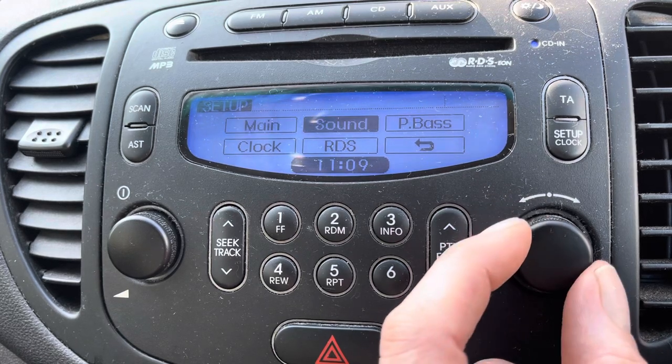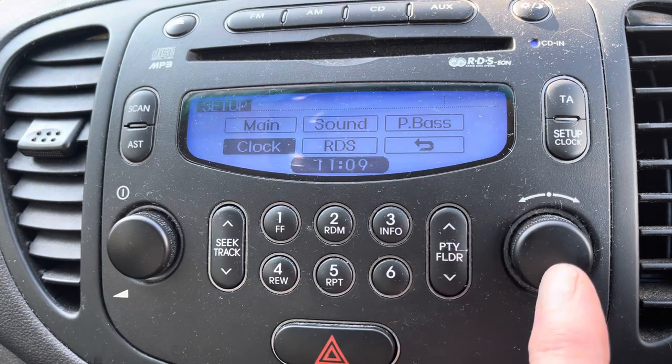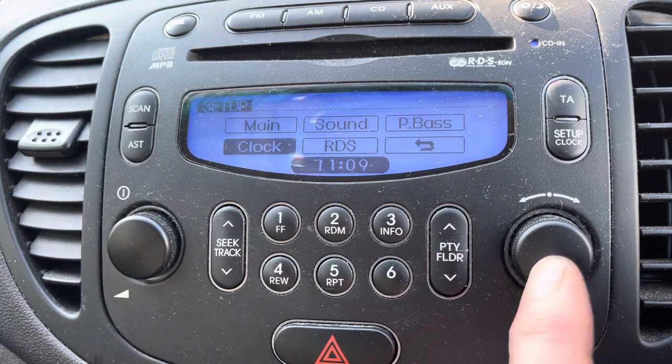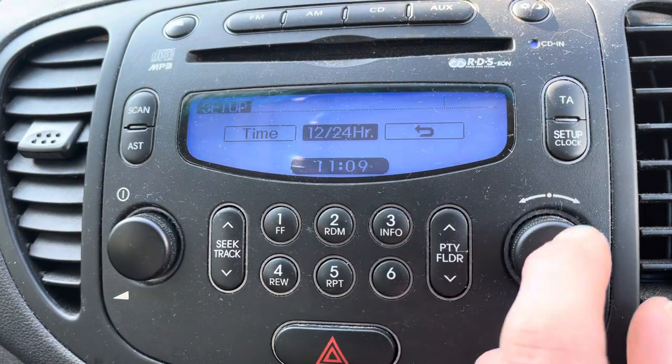Using the dial on the right, turning it clockwise you go clockwise, turning it anti-clockwise you go anti-clockwise. So select Clock and press. If you want to change it from 12 to 24 hour, select that and then pick between 12 and 24.